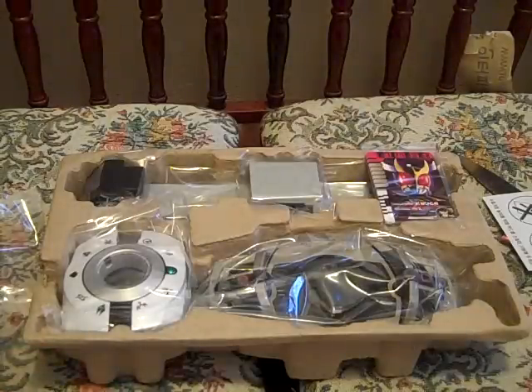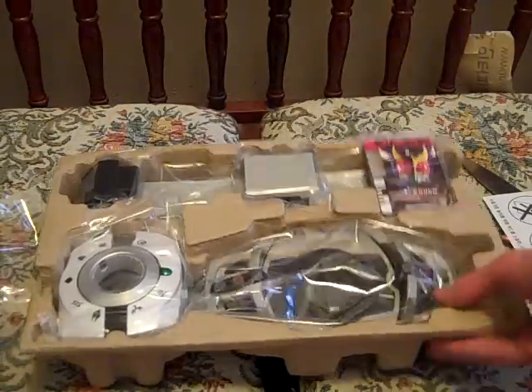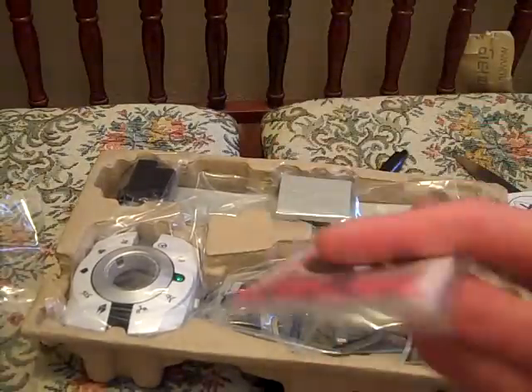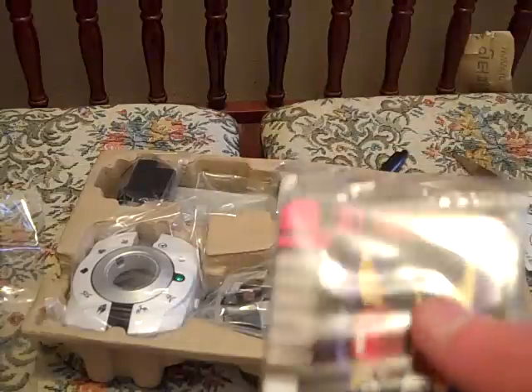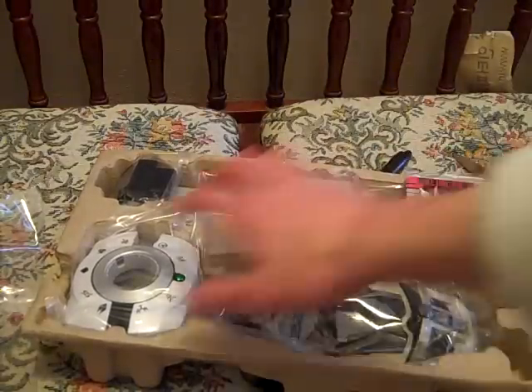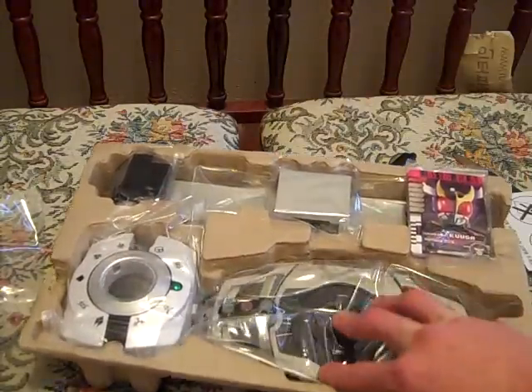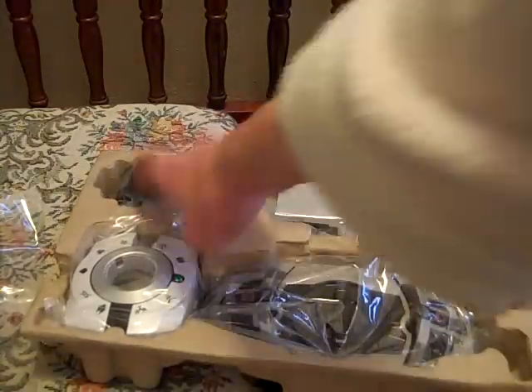We have our instructions here, which show you how to work it and all that fun stuff. Then we have all the parts of the belt — we've got the cards here, a stack of cards, your device, your device holder, your belt straps, and your belt connectors.